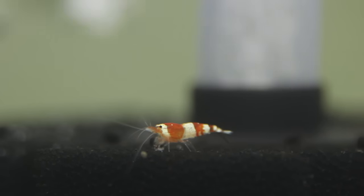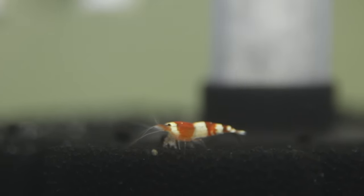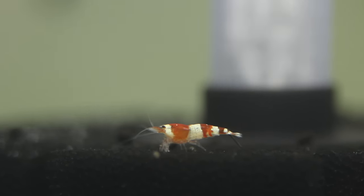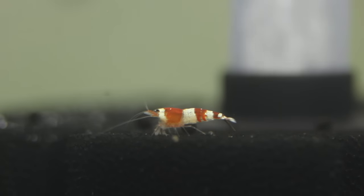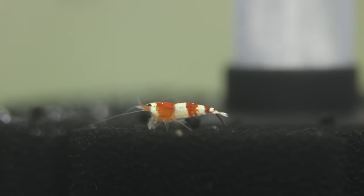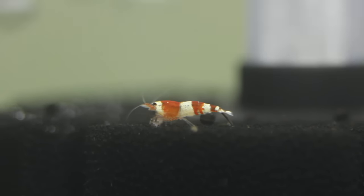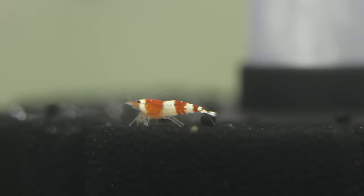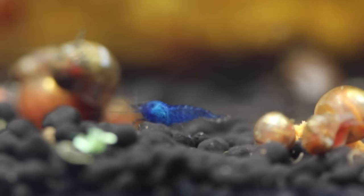Keep in mind shrimp don't come from fast-flowing rivers — they come from little streams and puddles. Having them with a canister filter beating them around is just not going to benefit them; it's going to stress them out. That wraps up this video — seven tips for keeping shrimp in an aquarium. Thank you so much for watching. If you enjoyed this video, please make sure to leave a like down below. If you're enjoying the channel, please consider subscribing. I'll see you guys in the next one.